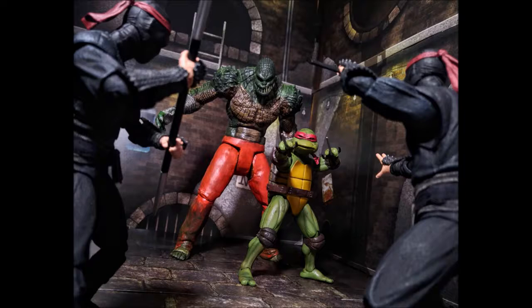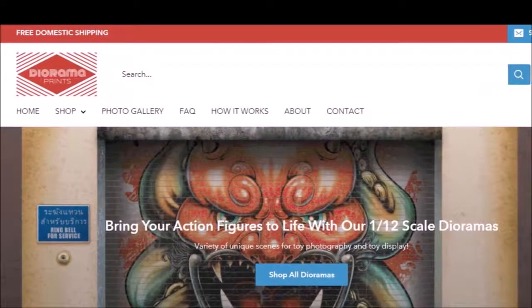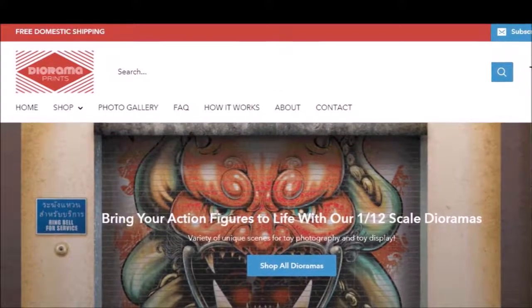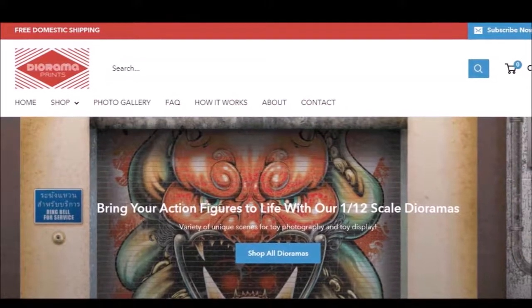A little bit about them if you haven't heard of them — they are a company, an awesome company by the way, hashtag not sponsored, but they are this company that creates these dioramas and sells them. The cool thing is they're not your typical dioramas that are made from pink foam board or any type of material like that. They are, as the name implies, prints.